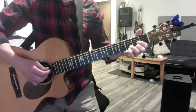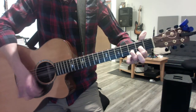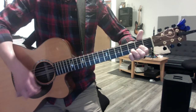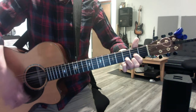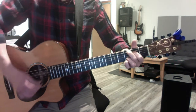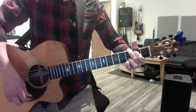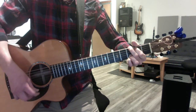Then move on — the D goes D, D. So it's pinky on, pinky off, second finger off, then hammer on. And C to G, and C to G twice.